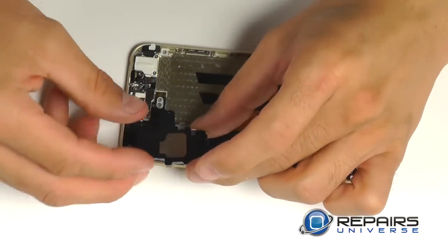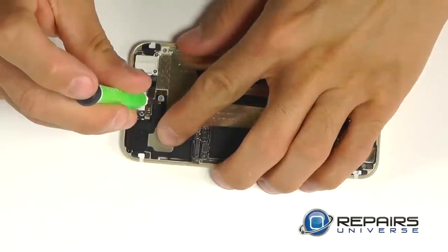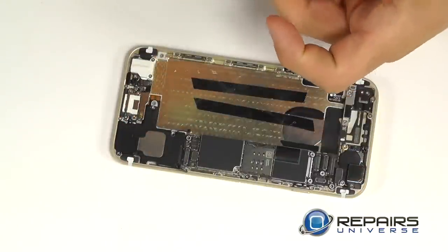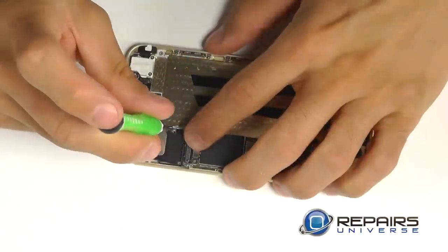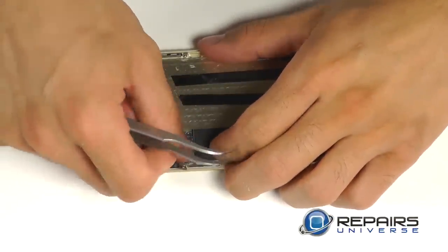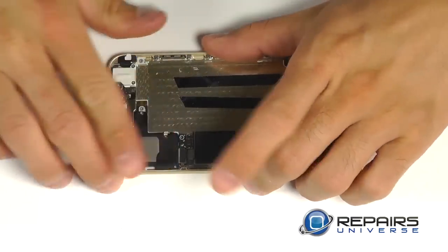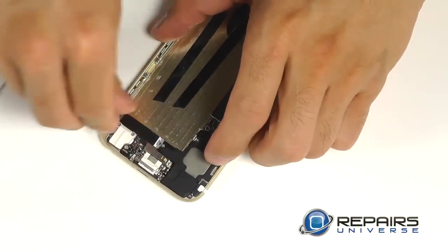Our loudspeaker should drop right into the bottom of the phone — let's secure it with the four Phillips screws. Positioning our coaxial connection plug into place and locking it down into the motherboard, then connecting our wafer connection for the dock port assembly. Next, we drop our vibration motor back down into place and secure it with the two Phillips screws.